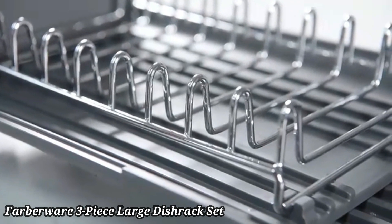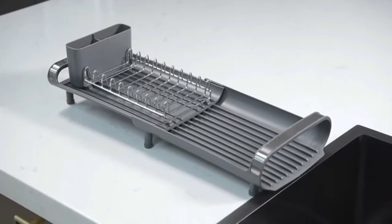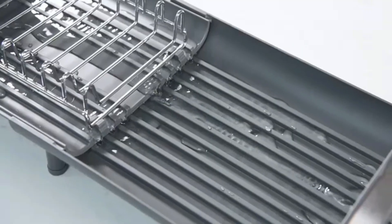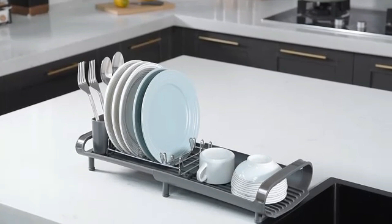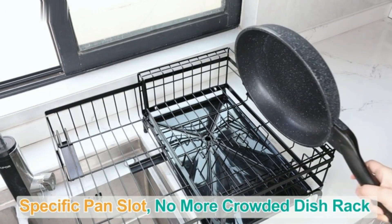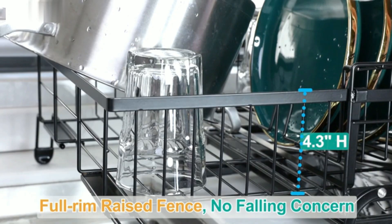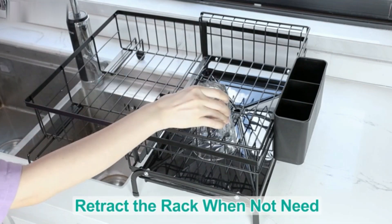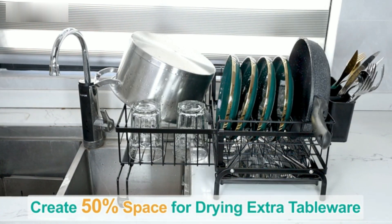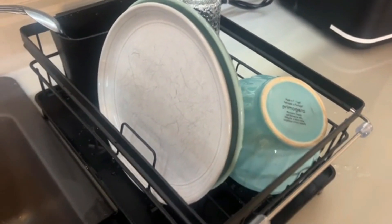The Farberware 3-Piece Large Dish Rack Set is designed for maximum efficiency in your kitchen. This set includes a spacious dish rack, a drain board, and a cutlery holder, providing ample space for drying dishes, glasses, and utensils. Made from durable, rust-resistant materials, it ensures long-lasting use. The sloped drain board directs water into the sink, keeping your countertops dry and clean. The cutlery holder is removable for easy cleaning and organization. Non-slip feet keep the rack securely in place. Easy to assemble and maintain, this set is ideal for busy households. Its modern design fits seamlessly into any kitchen decor, perfect for those who need both functionality and style.